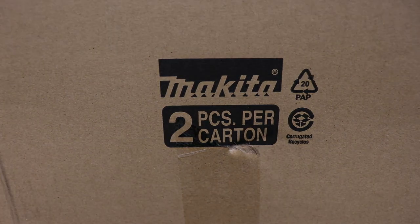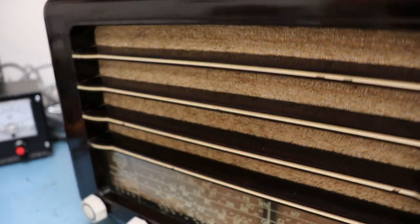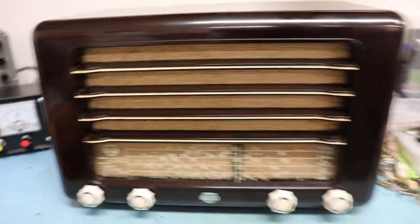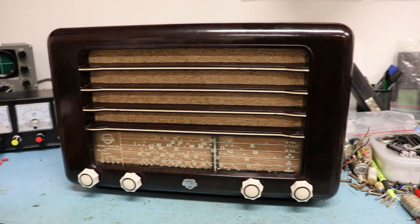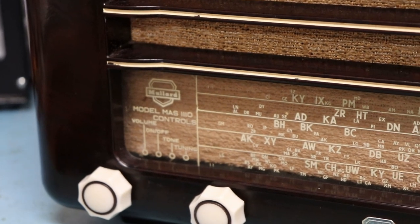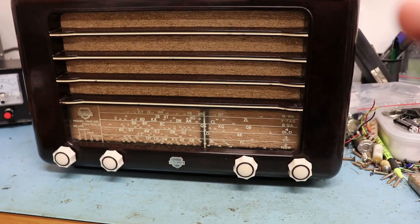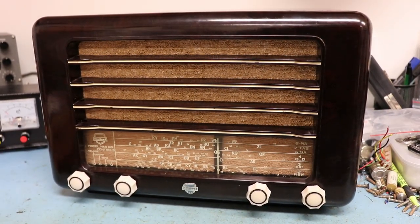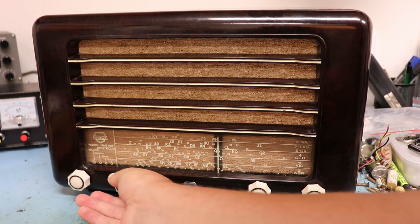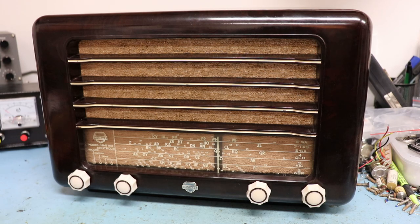Pull it out. And here it is — a little bit of a view for you. It's a really nice shape. This is a MAS 1110, all Bakelite, 1951 model. They still hadn't added the on/off switch onto the volume control, so it's separate, which is quite strange, but I guess that's how it was at the time.